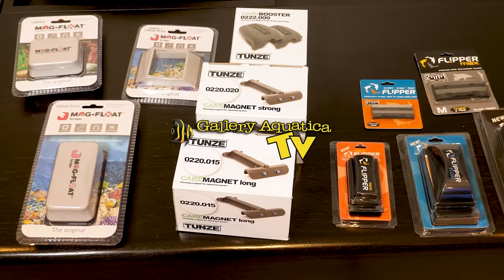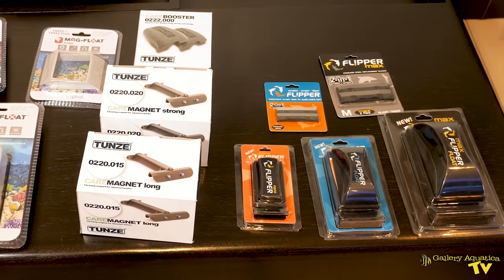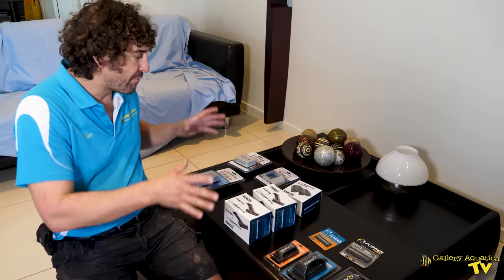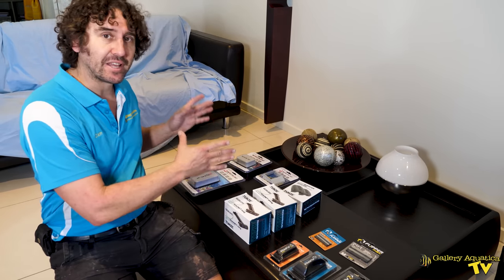G'day reefers, I'm Cam the Fish Guy. Welcome to Gallery Aquatica TV. Today we have a very special episode all about magnet cleaners. We're going to show you the top-selling magnet cleaners and play a fun game to road test them to see once and for all which is the best magnet cleaner. Let's have a look at the magnet cleaners we've got.